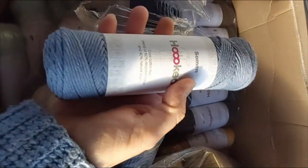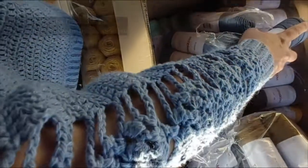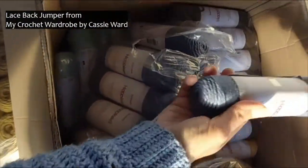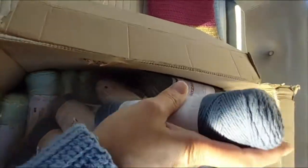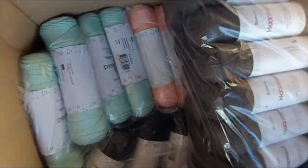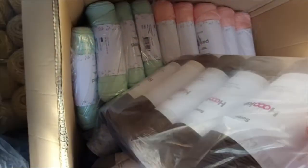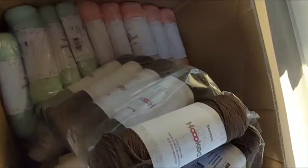Very similar blue to the jumper that I'm wearing. If you're interested in the jumper, it's from Cassie Ward's book 'My Crochet Wardrobe' and I used Scheepjes Mighty for it, but you could use the Seaman. Oh, some more beautiful colors down here! It looks like I've only got half the Seaman colors — the rest will be coming later in the week.